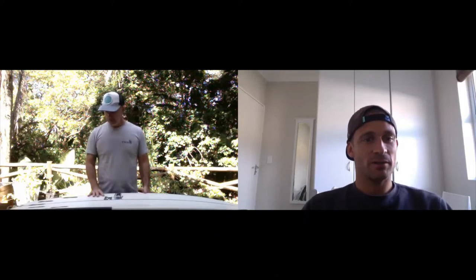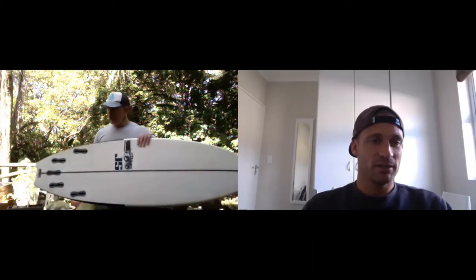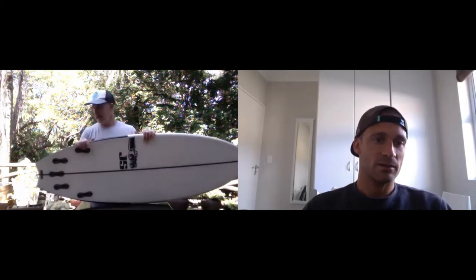So that board generally — a good average fin for that board would be either something like an FCS reactor, which is more of a straight up, similar to the old KS 2.0s, or otherwise the performer. I rode it with the AM2, but the fin I probably would have really liked to try is the Mick Fanning fin — he's got Futures boxes. And I definitely think the Mick Fanning fin would be the one there. Likewise, even the Parzels.